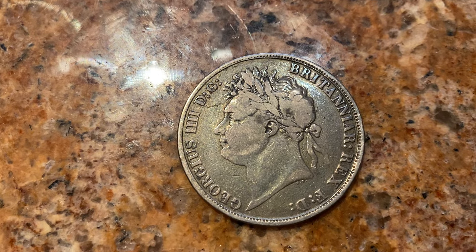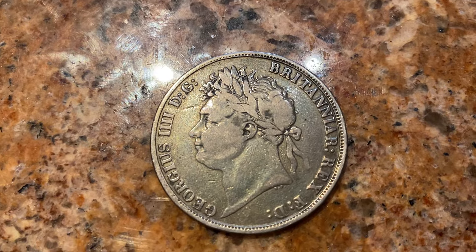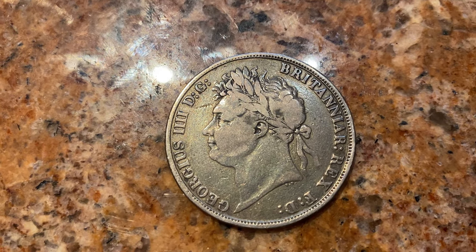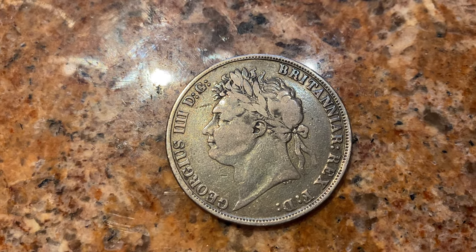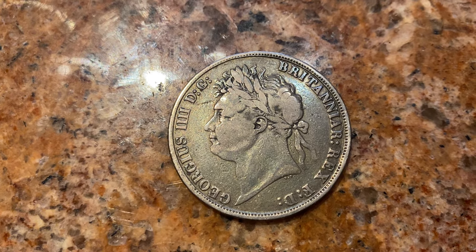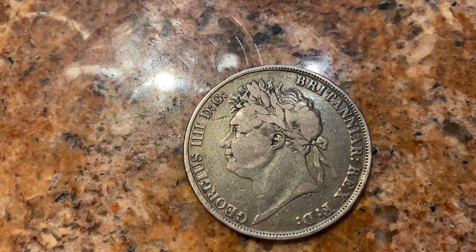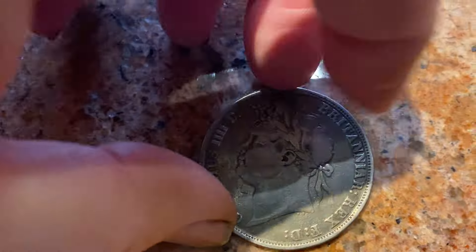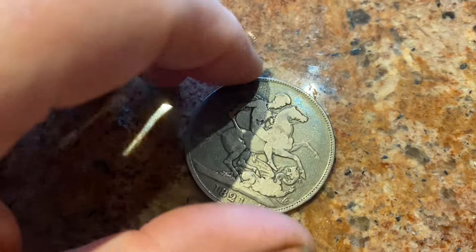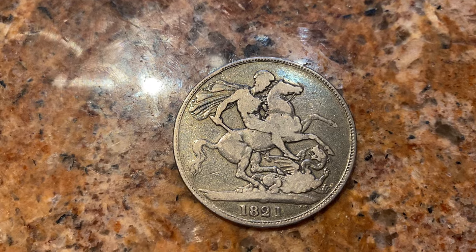This is the Regency period. He was not a great king — he was a bit of a womanizer and a bit of a drunk. Again, he hasn't got a crown as such but this Roman-type laureate head. We've got the George and the Dragon on the reverse, dated 1821.